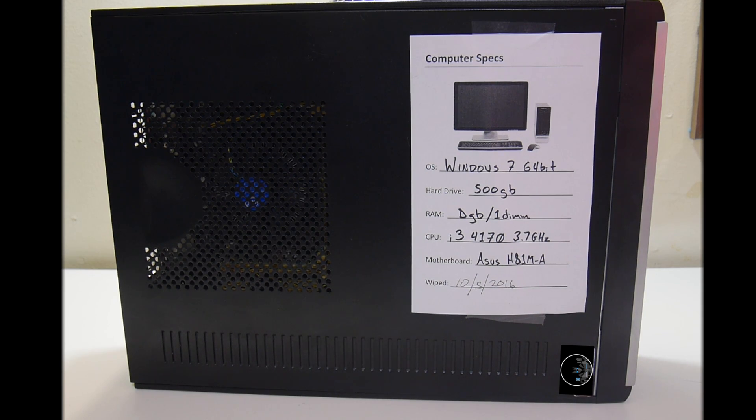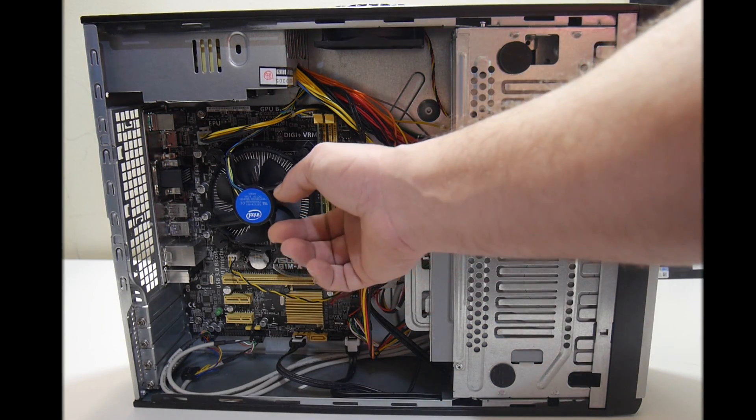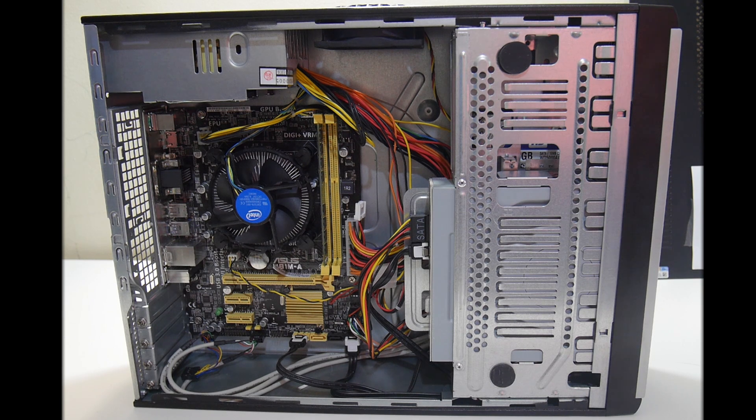Eight gigabytes of DDR3 RAM, an Asus H81MA motherboard — it's a micro ATX, not a micro ITX. It's still pretty small and it's going to do what we need. This thing also came with a Windows 7 64-bit Pro license tag, so I was able to upgrade it to Windows 10 — that's another cost we don't have to worry about. Eight gigabytes of DDR3 Kingston RAM and it's only one stick, so we can upgrade if needed. 500 gigabyte Western Digital Blue hard drive, Windows 10 pre-installed. We've already saved $160 compared to building it ourselves, and that's just for the components — not even including the case.